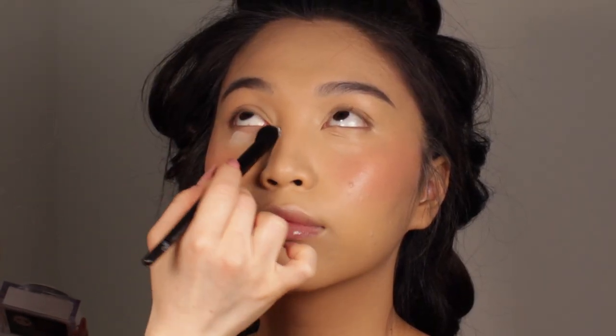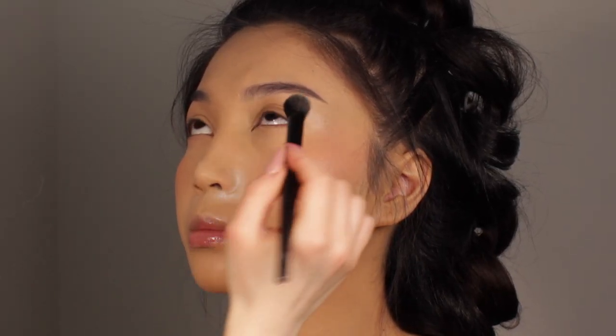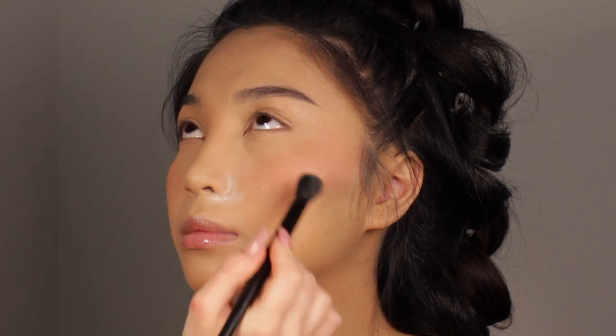Setting the face with a tiny bit of powder before applying the bronzer is a very important step, especially because I want a more matte look. When applying a powder bronzer, it's going to blend much more easily on top of a little bit of powder. I'm going to start by setting the eye area and then lightly set the rest of the face as well.